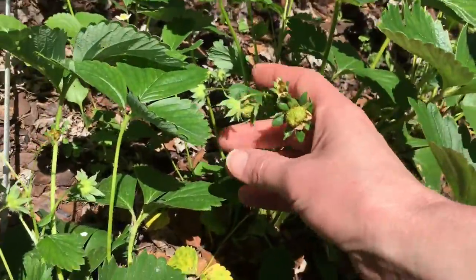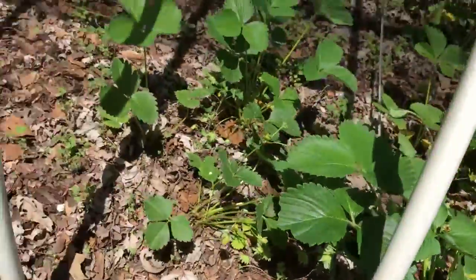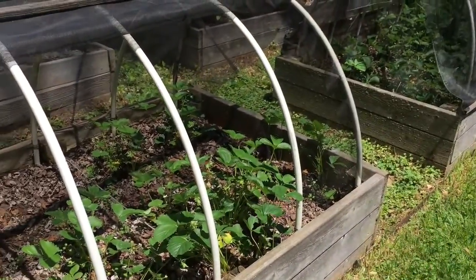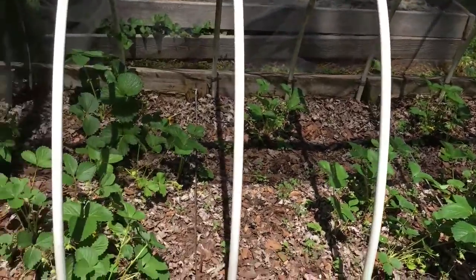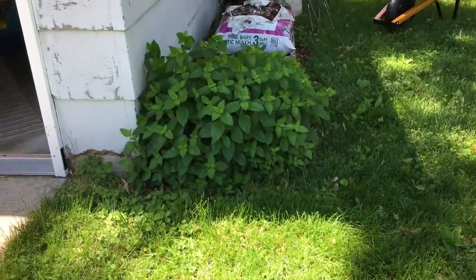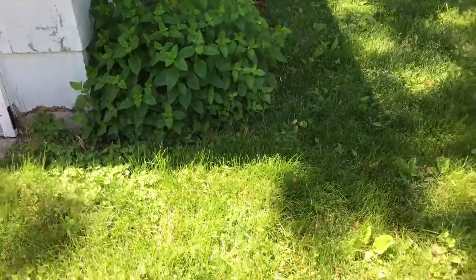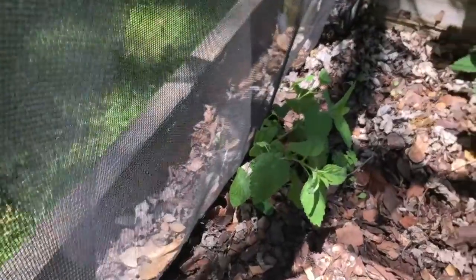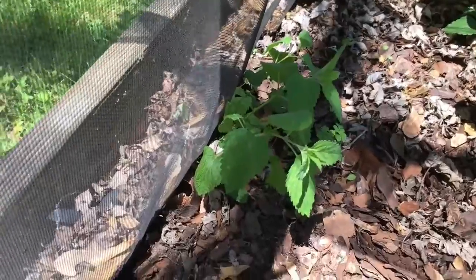Look at all these — we're going to have strawberries real soon. These were actually transplanted from a bed I had out front. It was a pyramid bed that we had created and I didn't like it out front, so I transplanted all the strawberries out here. There were two or three different varieties all mixed in through here, and I just don't even care anymore — as long as it makes strawberries I don't care.